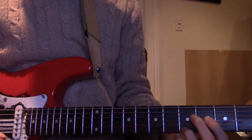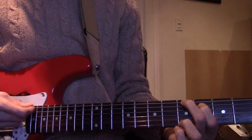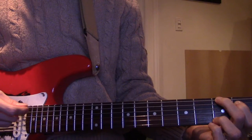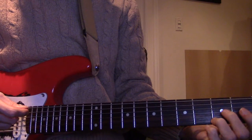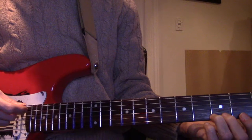So what she's doing is she's taking that G shape and moving it down to the fifth fret. So you see the G shape up here has two, three frets: three, two, zero, zero, zero, three. Understand?